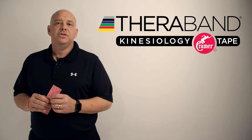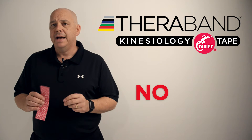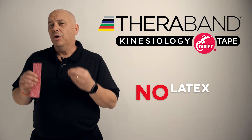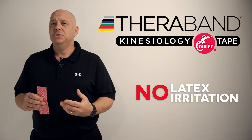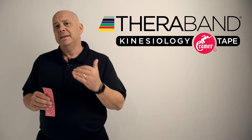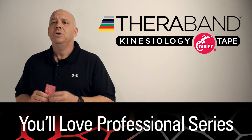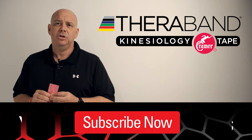Another great feature of TheraBand kinesiology tape is the fact that it's non-latex and also non-irritating. While there will be people that are allergic to adhesives in tape, the TheraBand kinesiology tape has a low level of irritation, making it a little bit safer for people who may have sensitive skin to be able to use tape.